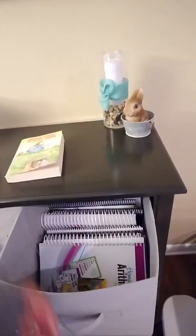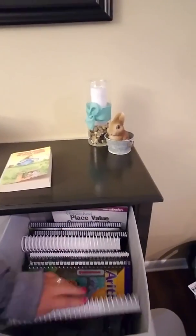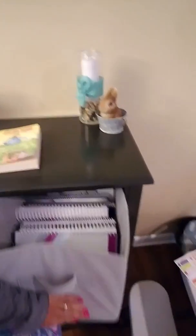And then in this bin I'm keeping all of the teacher guides, curriculum guides, answer keys, and all that. For anybody who's curious, we use Abeka. So everything you see here is Abeka.